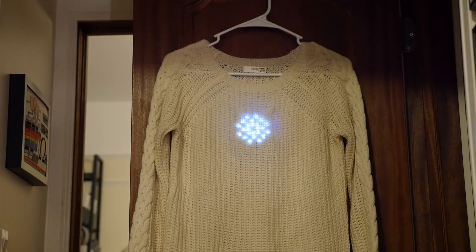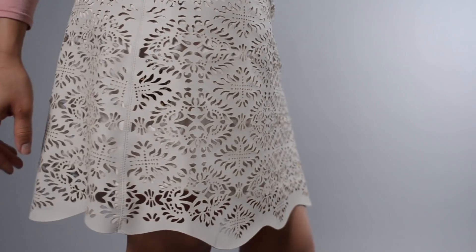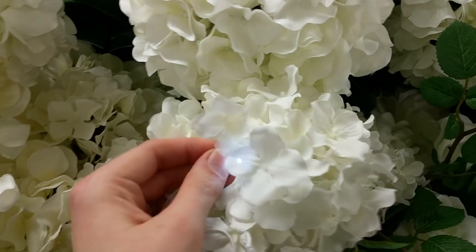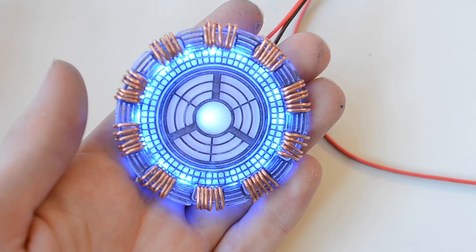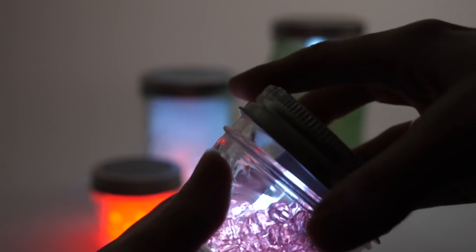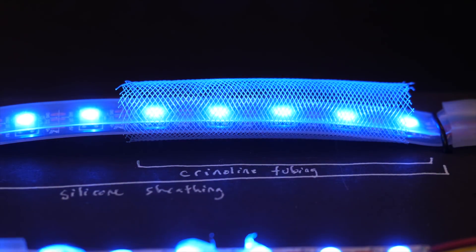LEDs are intense point sources of light. To spread out or intentionally give shape to that light requires a translucent material and a lot of experimentation. This is a list of my LED diffusion ideas gleaned from my past projects and some new experimentation too, so stick around for that.